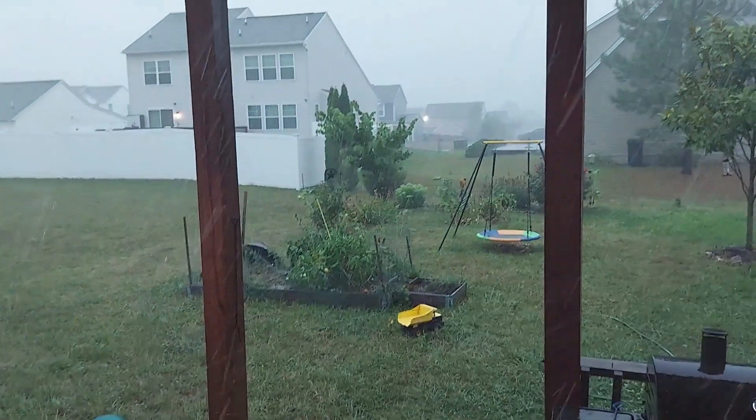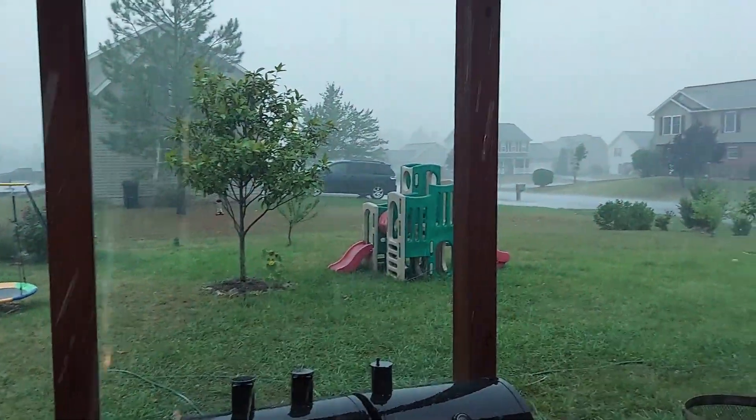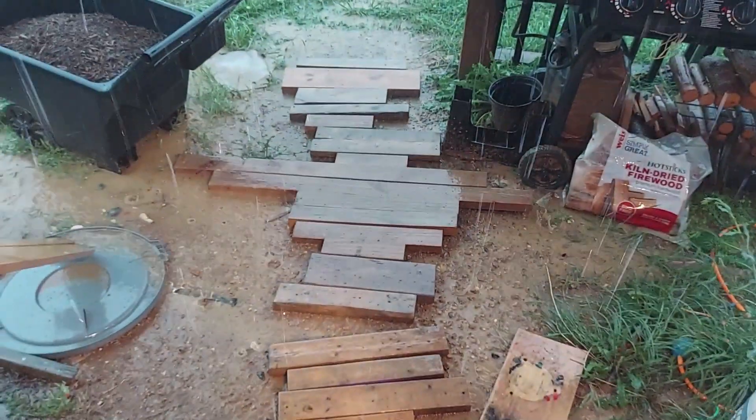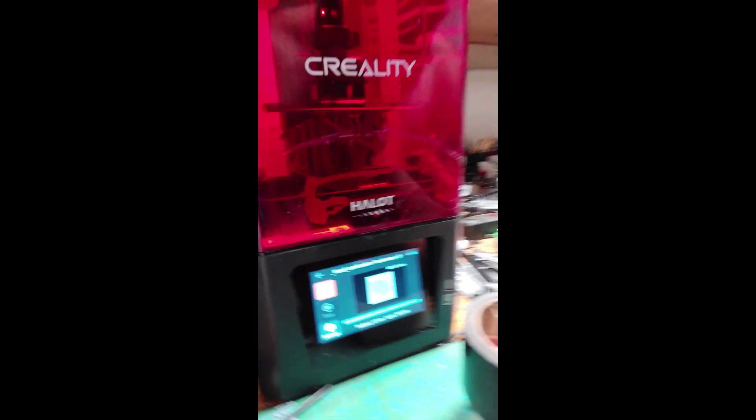There's a really bad thunderstorm and the power has been flickering on and off. I've only got three minutes left.